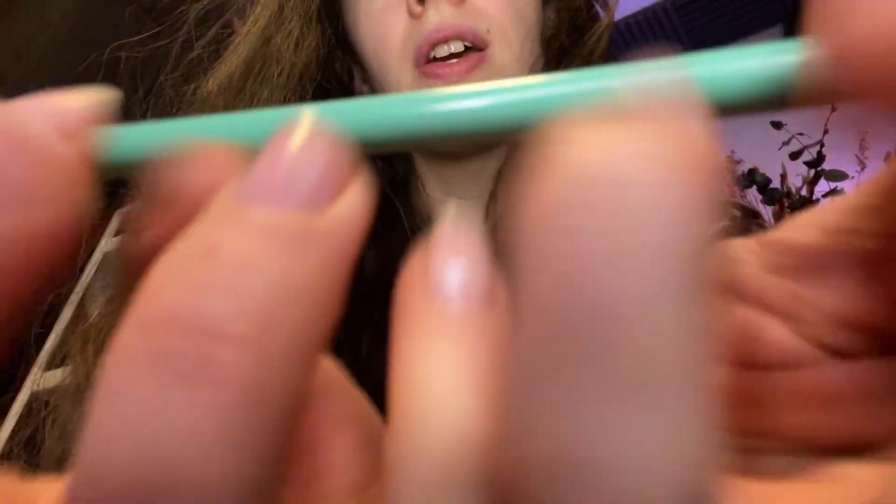Now I'm gonna just erase something that I've seen on your face — with this eraser. Just erasing, just erasing. I erased it really good. And I'm just gonna massage your brain a little bit, just give a nice nice massage up there.